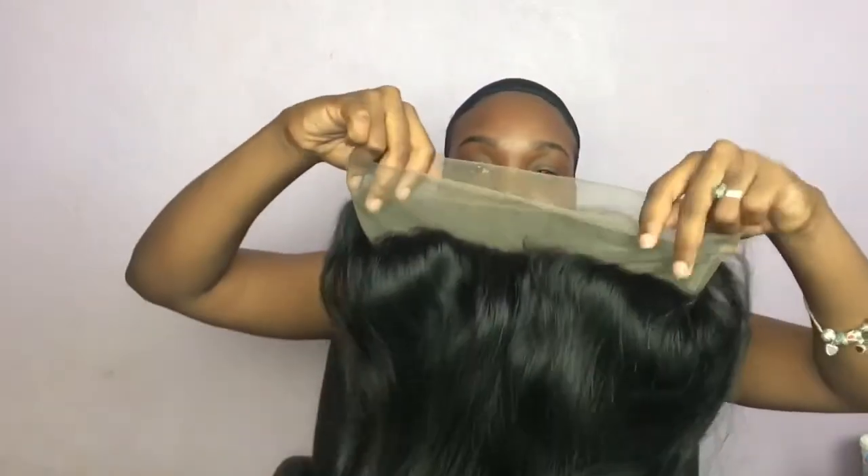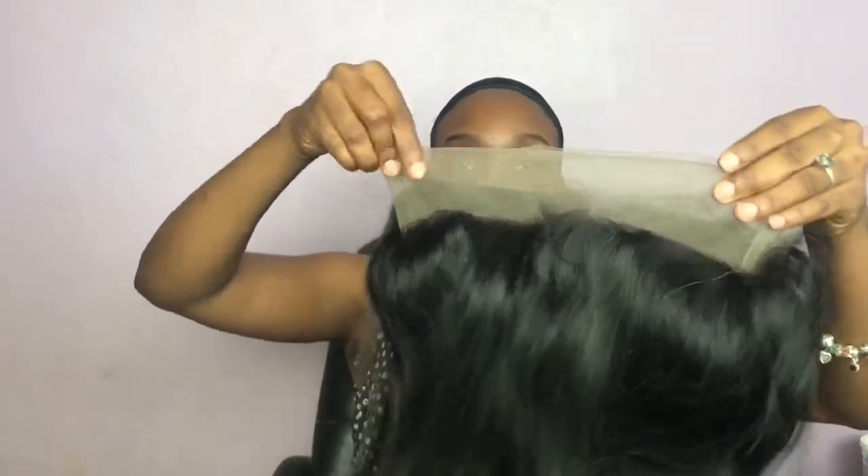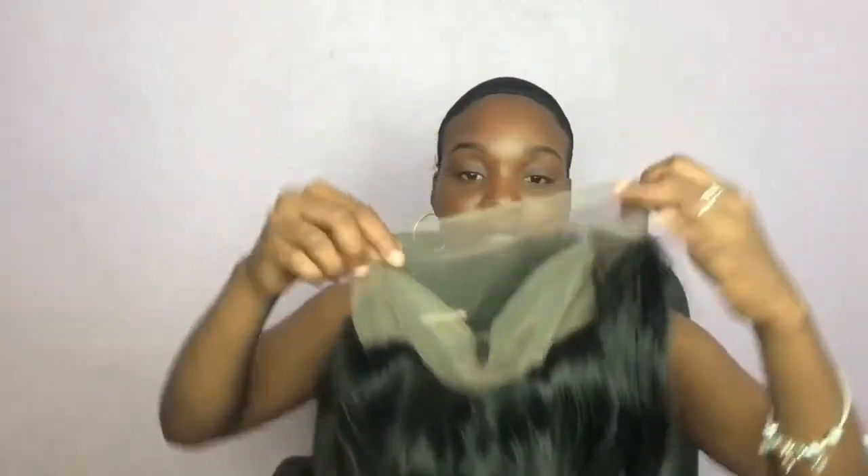This is how you know it's 360 — there's lace going all the way around. There are also combs inside so that you can stick it down to your scalp. There is no part, so you can make your own.